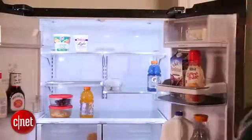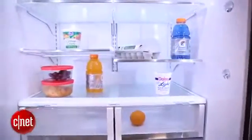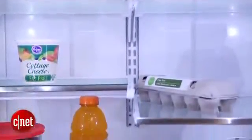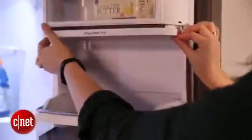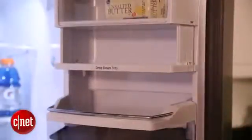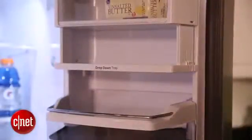Like a lot of models we've seen, the GE includes these adjustable shelves. They retract back to make room for larger items or can pull forward to give you more storage space. They're also adjustable in height. And GE has even included this drop-down shelf for greater storage customization.